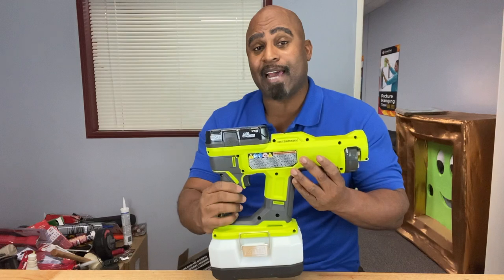Welcome back, Calibrate Tools family. Now, as you know, this past year has brought quite a few challenges, especially when it comes to cleaning and disinfecting personal and public spaces. But there is a tool out there that helps you to do that better than before. It's called an electrostatic sprayer.